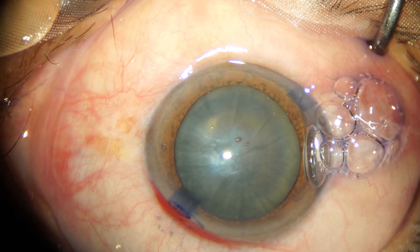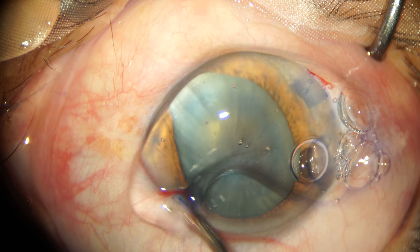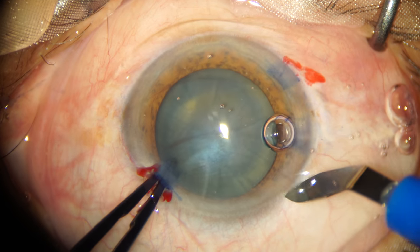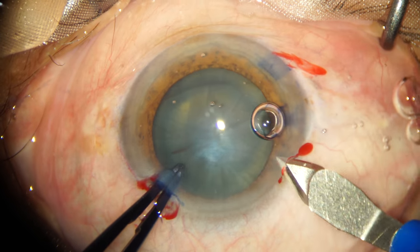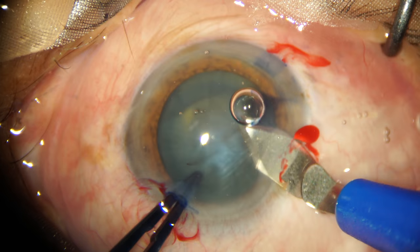After I have stained my anterior capsule with 0.06% trypan blue, I move ahead to make the main incision. My preferred choice is a triplanar 2.8mm main incision, and I usually make the incision on the steeper axis.